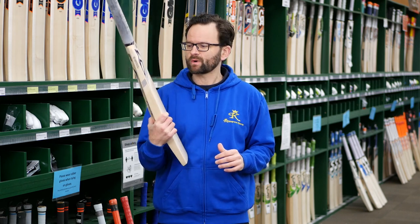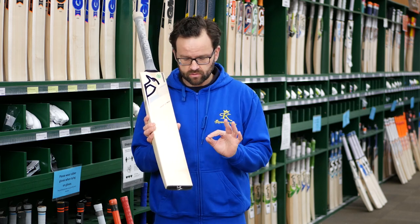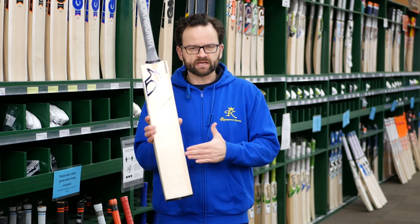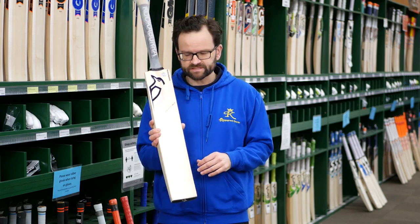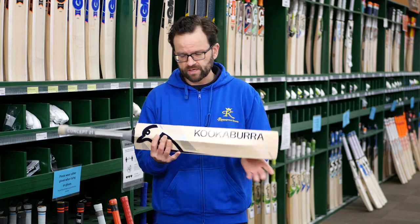This is the Concept 21 Pro 3.0. Grade 4 willow — value for money on these is absolutely outstanding. You get a semi-flat face, so not completely flat and not completely round.